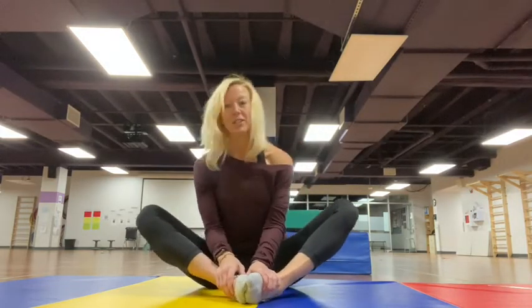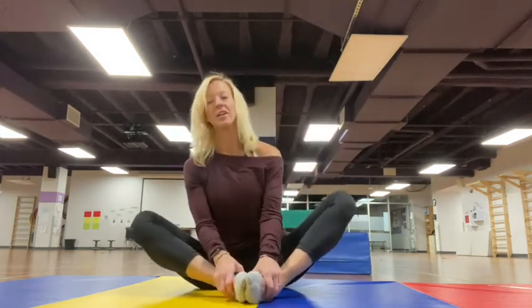We're going to start out sitting down and we're going to start with butterfly stretch. Butterfly stretch is good for inner thighs and opening up our hips. So you can just sit — try not to bounce — but just kind of let those muscles relax, sit up nice and tall. When you're stretching, it's really important to breathe because you want that oxygen flowing through so your muscles relax.